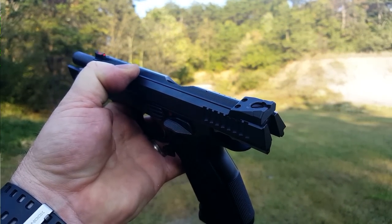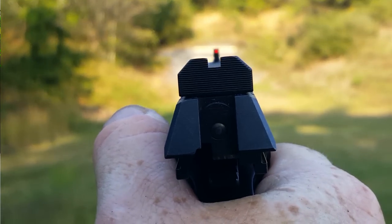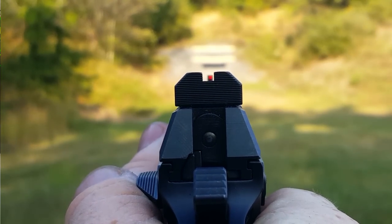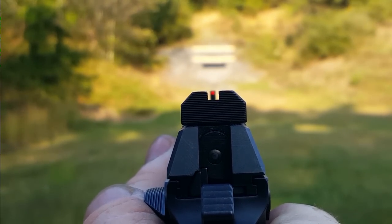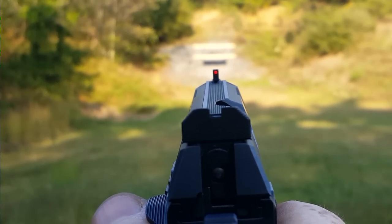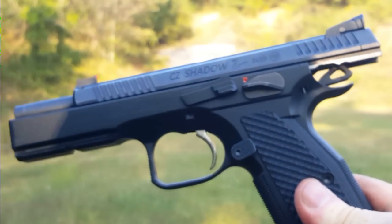The rear sights are adjustable for windage and elevation, and you've got a nice fiber optic sight on the front. Let's take a look and see how she looks. As you can see, the rear sights are blacked out, and you've got a little bit of room between the front and the rear of the blade. But you can definitely tell and see that front sight. Look at that — beautiful. Man, that's a good looking gun.